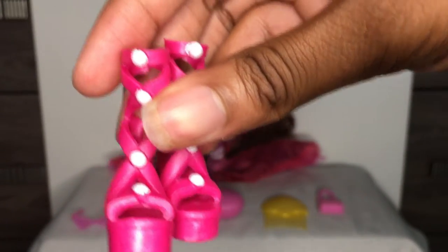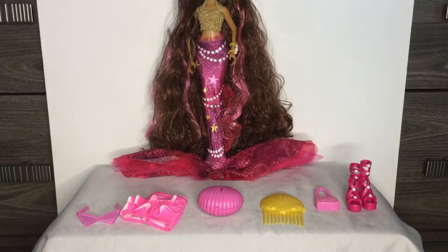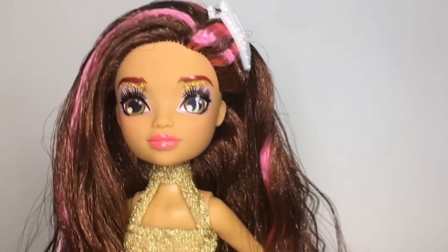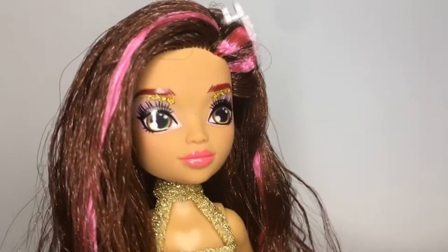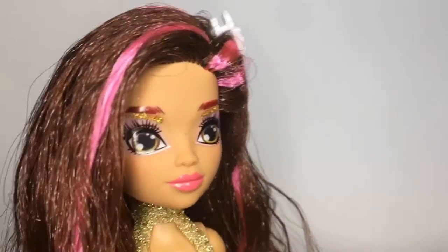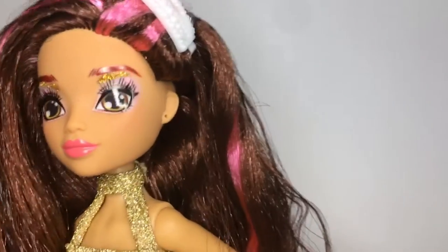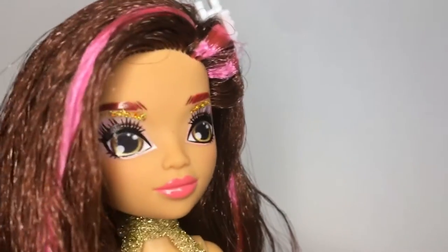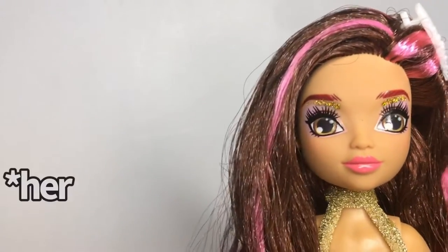So getting to the doll, we're gonna start with the face first. She has on light pink lipstick but it looks darker on camera. She kind of reminds me of Briar Beauty from Ever After High. She has brown eyes, her eyeshadow is pink with some gold accents. She has on red eyebrows and I don't know why, but I've heard people do not like the eyes — I do agree they're a little slanted, but not too bad.